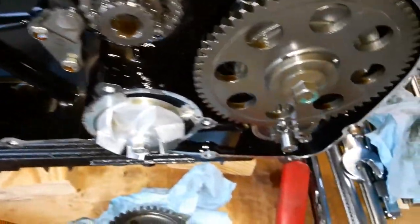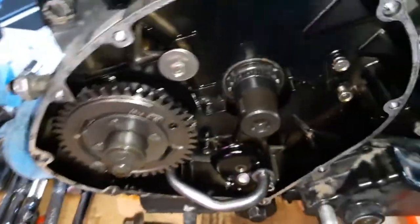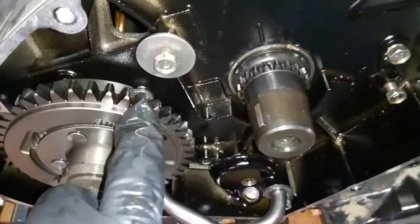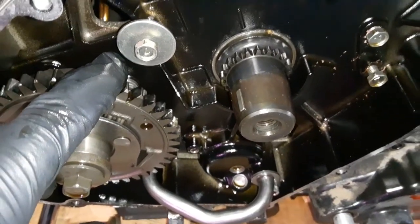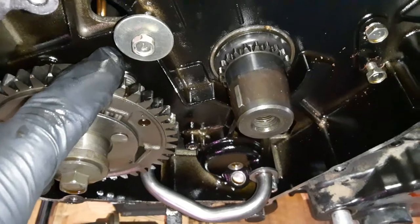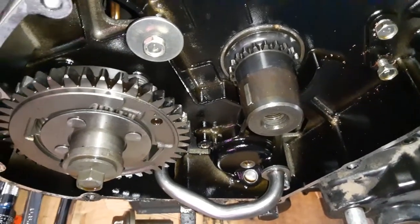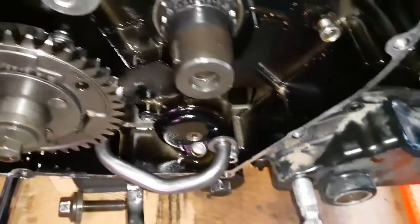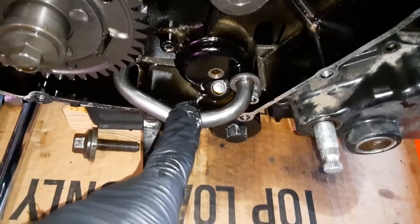As promised, we'll come back around and temporarily reinstall the rotor so I can jam the left balancer gear teeth against it, loosen that bolt and one on the other side. Then we're getting close - I've got a couple of oil tubes to address and then we're getting close to splitting the case.